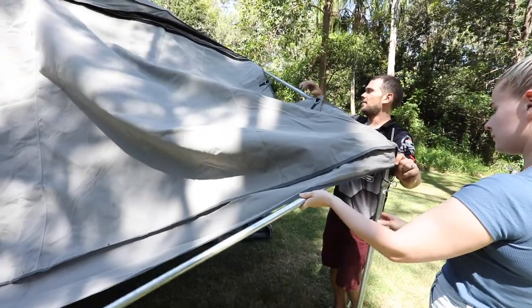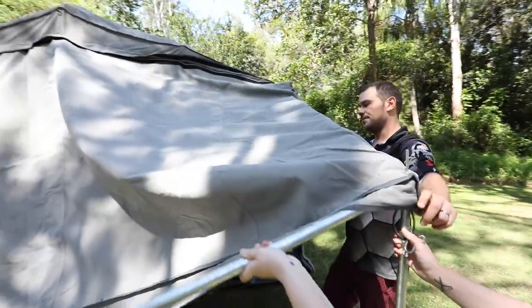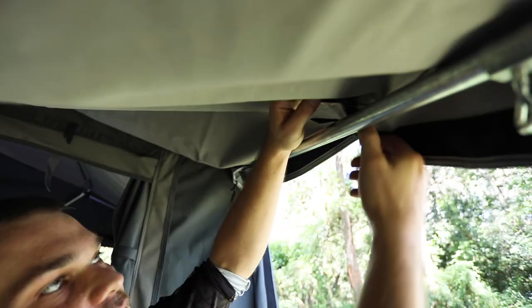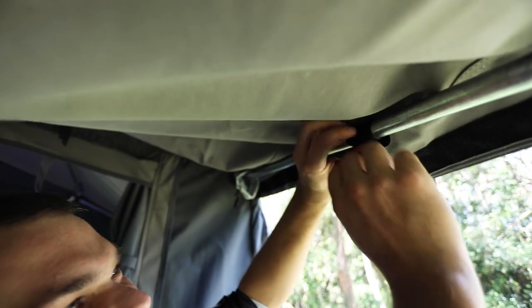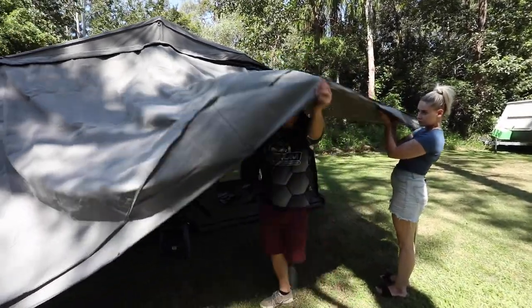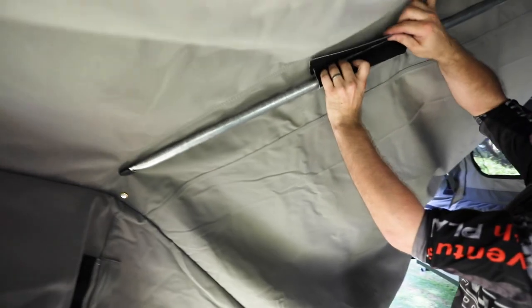Once the first stand pole is through the eyelet, there are little velcro straps underneath that secure the tent top to the poles — put the velcro on loosely for now and tighten everything at the end. Move on to the middle pole — another number nine. Loosen it up, bring it roughly to the eyelet, tighten it up, and put on the velcro straps to hold everything in place.